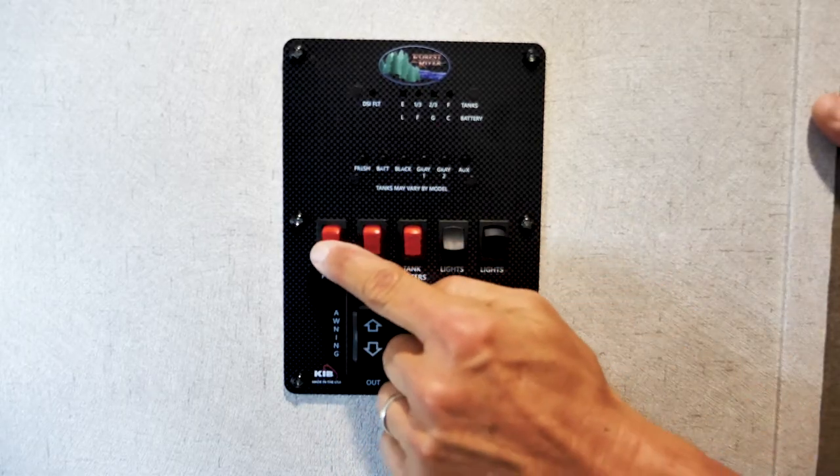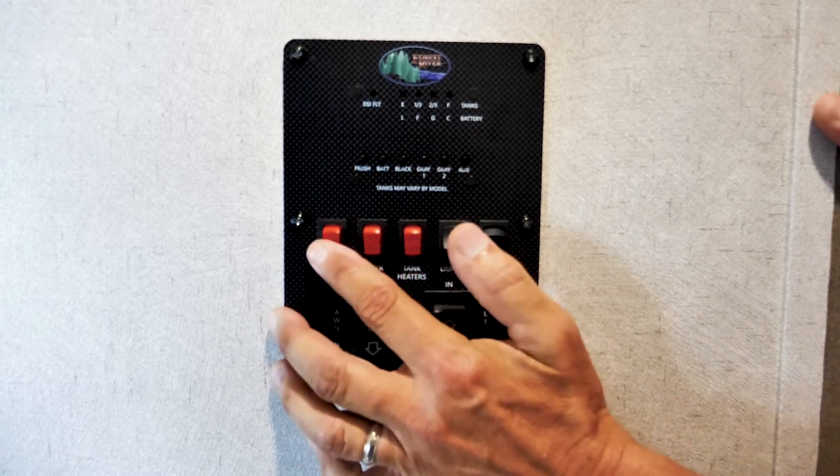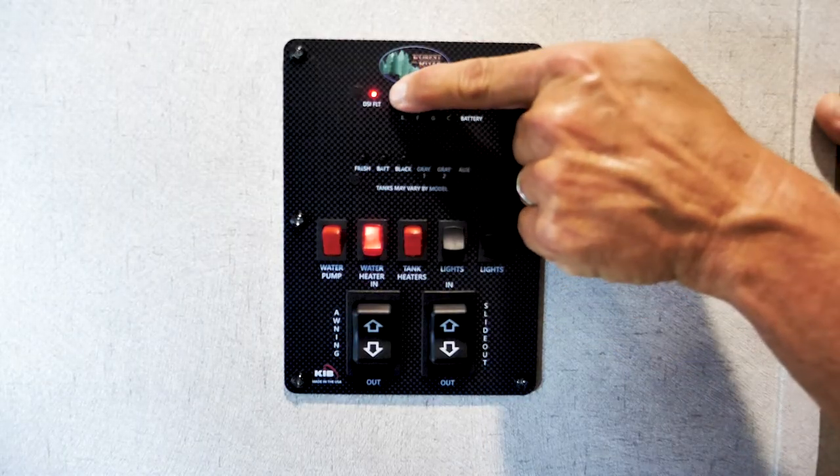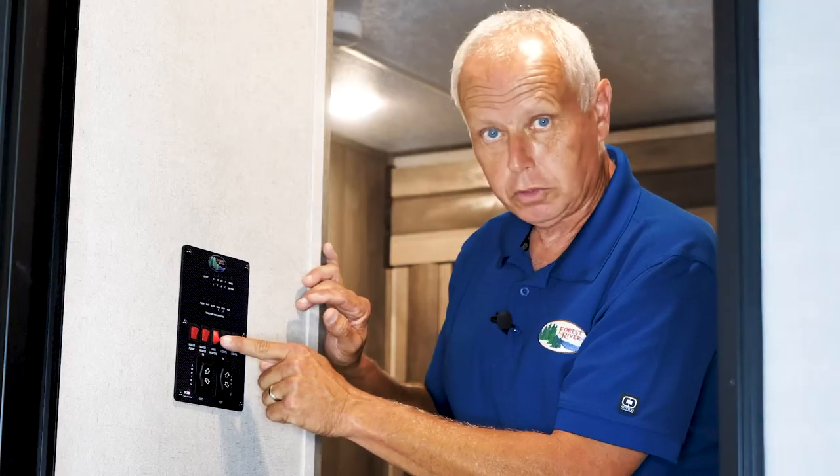This is your pump switch for your water pump — you turn that on and the water pump turns on. This is your water heater switch to turn the water heater on. You'll notice the DSI fault light came on as well.